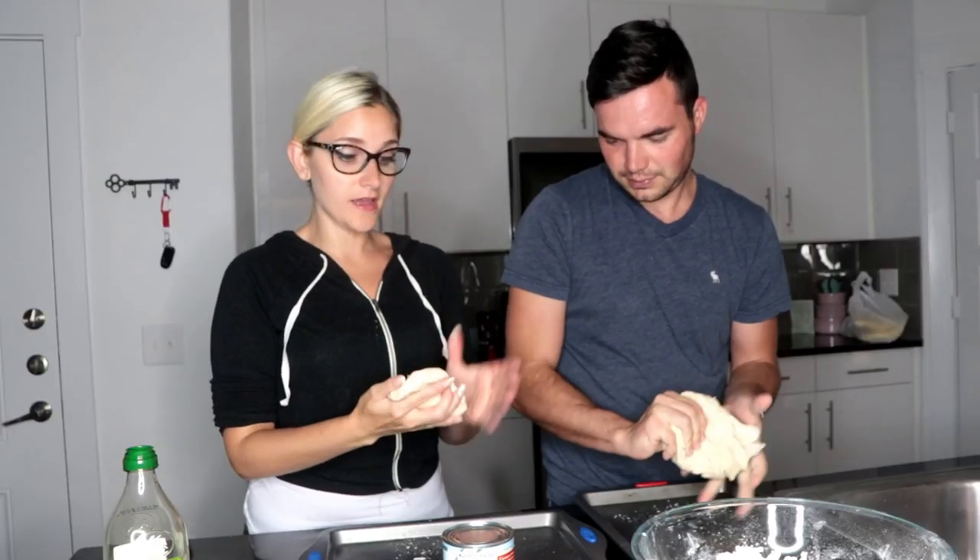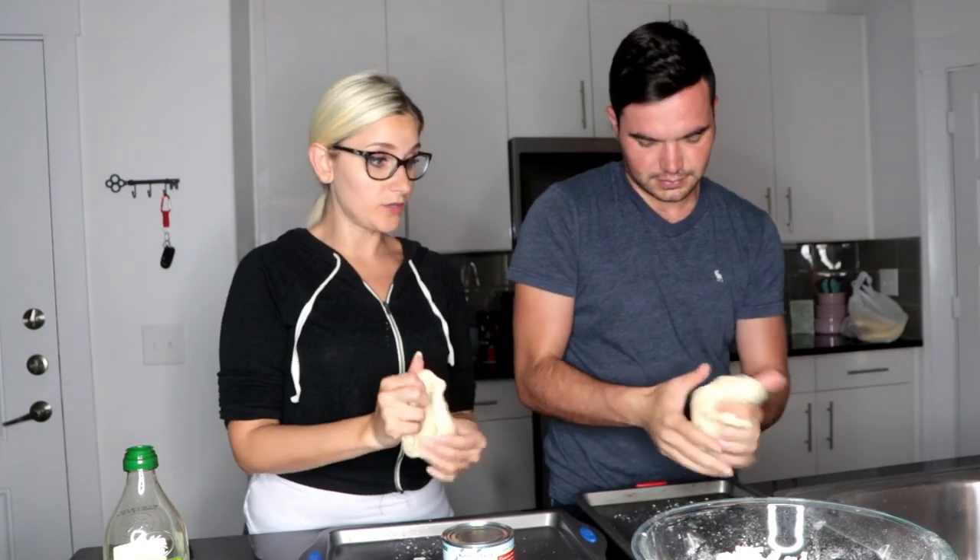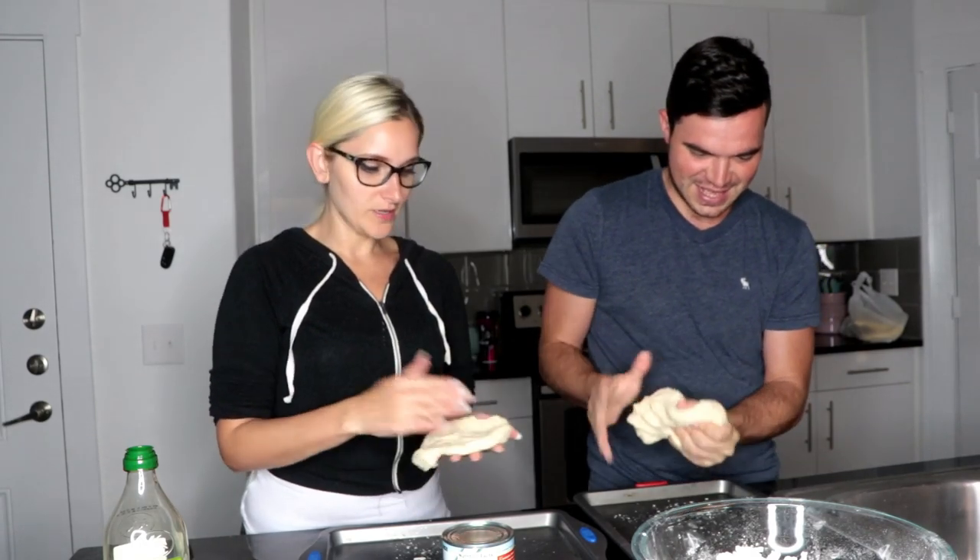We actually made these the other day and they turned out really, really good. Especially mine — so we decided to make it again. We need a little more flour.